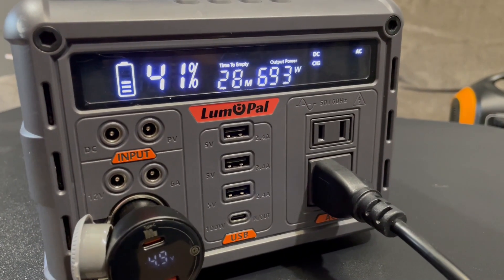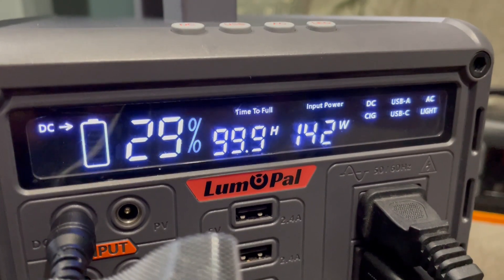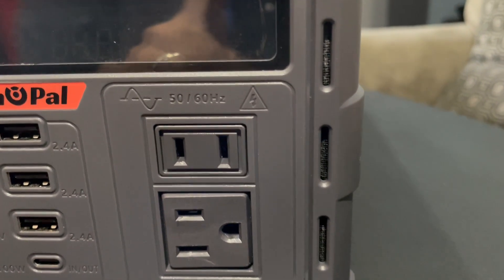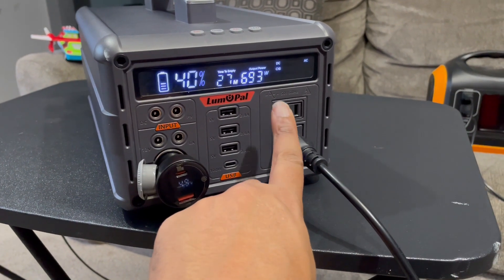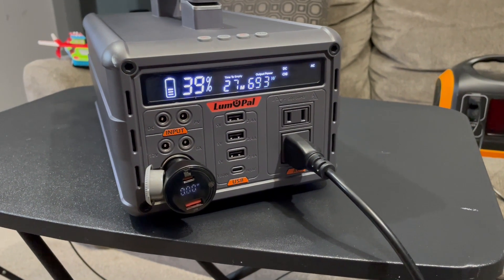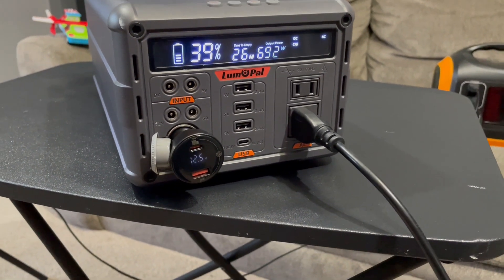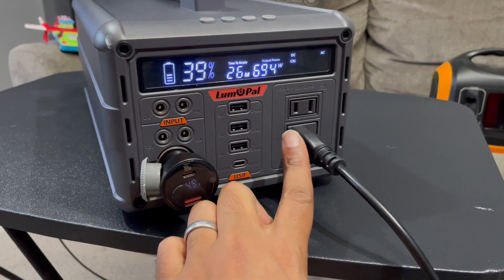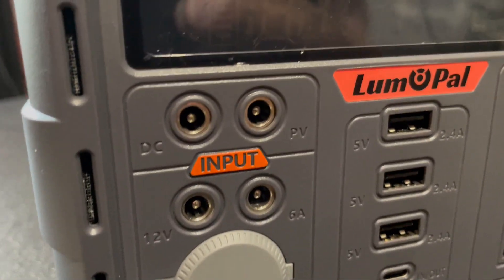Instead of showing only one value like some other power stations, the display alternates between input and output watts, which is a nice touch. It also shows time remaining to charge or discharge depending on what you're doing. This unit has two outlets — one three-prong and one two-prong. It would've been nicer with two three-prong outlets, but I'm glad there's at least one. The voltage sits around 112V before load, dropping to 110V, and can dip to about 108V under load.